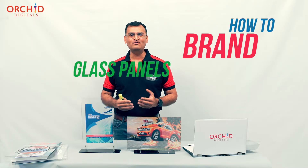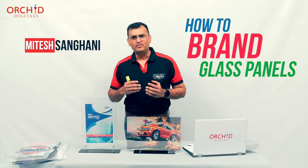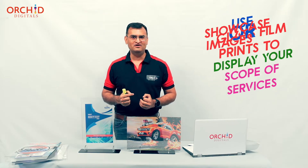Have you ever wondered how to brand the glass on your storefront? Perhaps you have a retail outlet where you need to put in your scope of services or your product images.